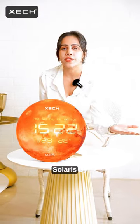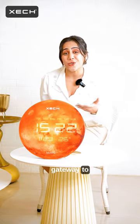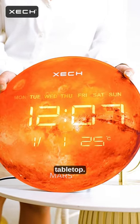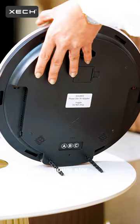Welcome to the world of Solaris by Sec. Solaris is not just a clock — it's your gateway to celestial excellence. This Solaris clock looks stunning whether wall mounted or placed on a table top. All you need to do is remove the detachable screw and attach it to the table mount slot.